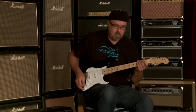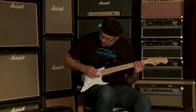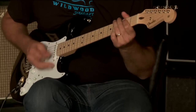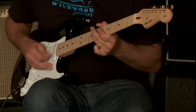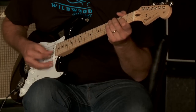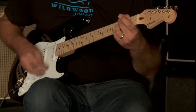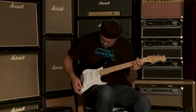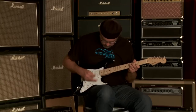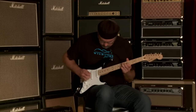Let's go to that middle pickup all by itself, see what we've got going on here.